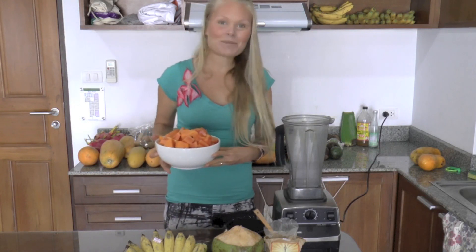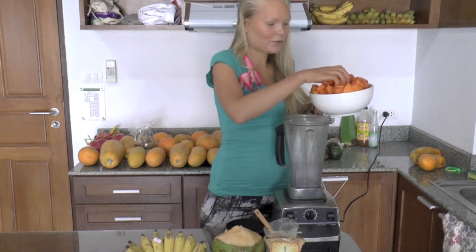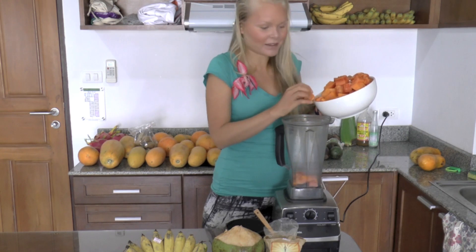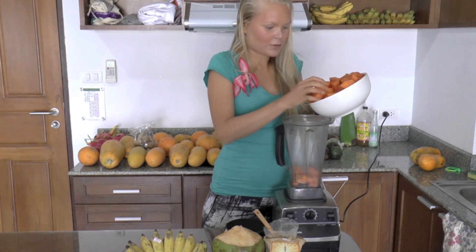So now we're gonna put everything in the blender. First the papaya — beautiful papayas. We bought these at the farmers market here in Chiang Mai. They're organic, everything here is organic. So it's beautiful.